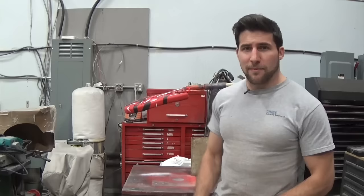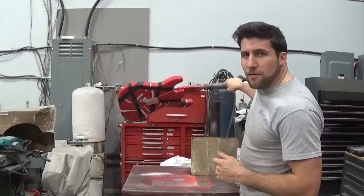Hey, what's up guys? Welcome back. Today I'm going to be finishing off this guitar paint job for anybody who's been following it. So that's the Frankenstrat paint job.